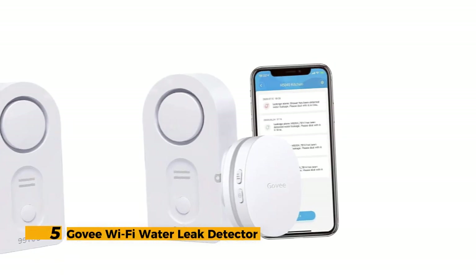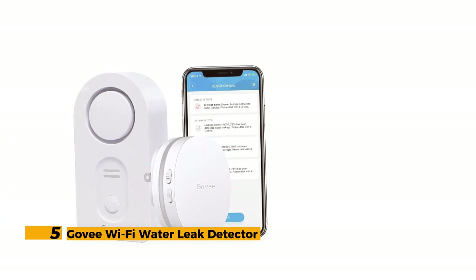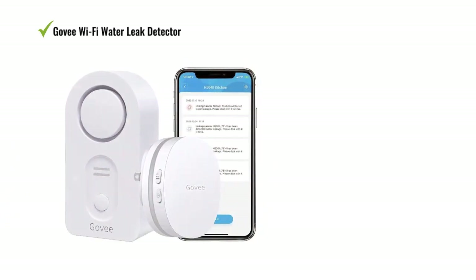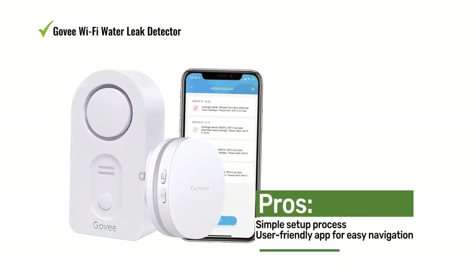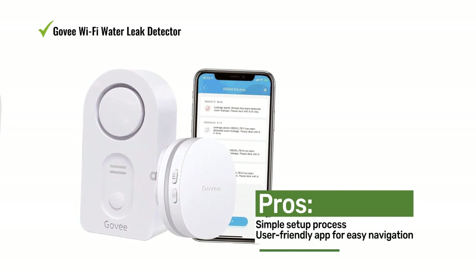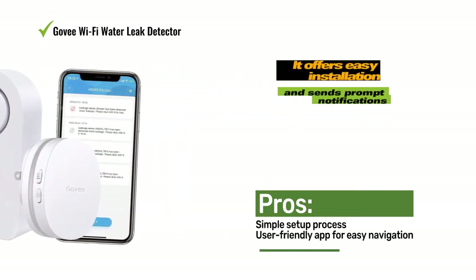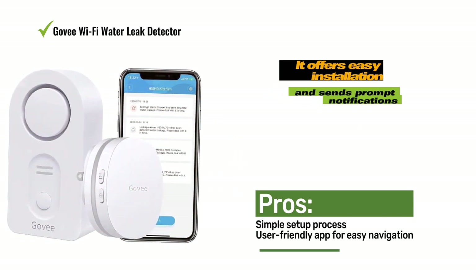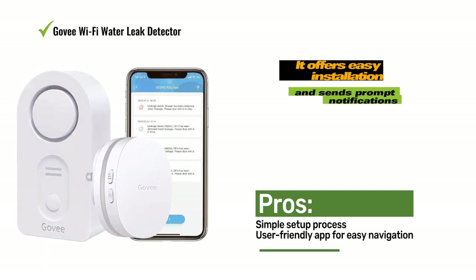Number 5: Gubi Wi-Fi Water Leak Detector. The Gubi Wi-Fi Water Leak Detector stands out as a loud and effective water leak detector, ensuring you will always hear its alerts. Regardless of its placement, it offers easy installation and sends prompt notifications in case of any water leaks. The Gubi Home app is user-friendly and easy to navigate, making it convenient to manage the detector.